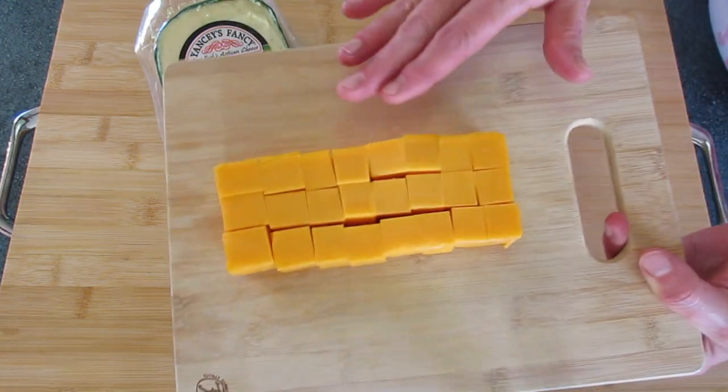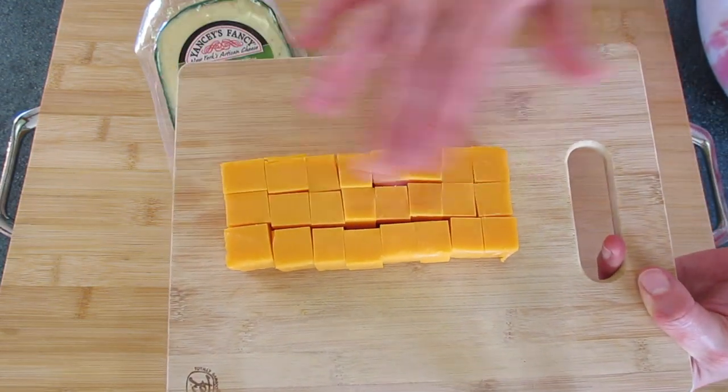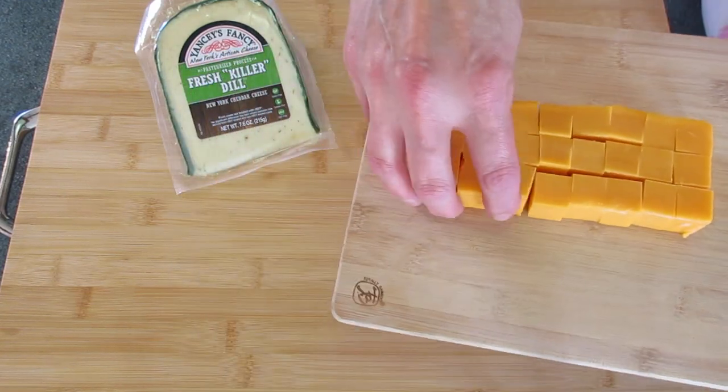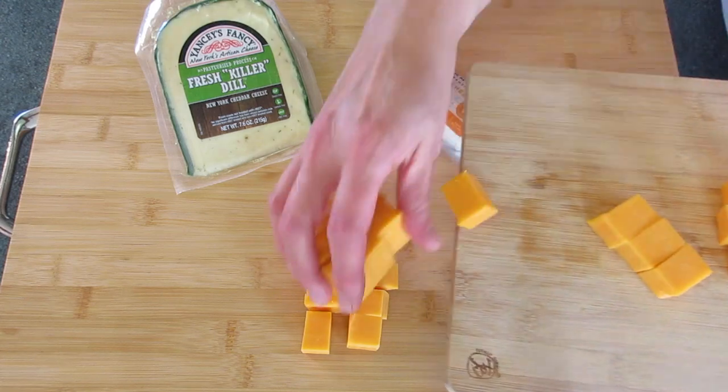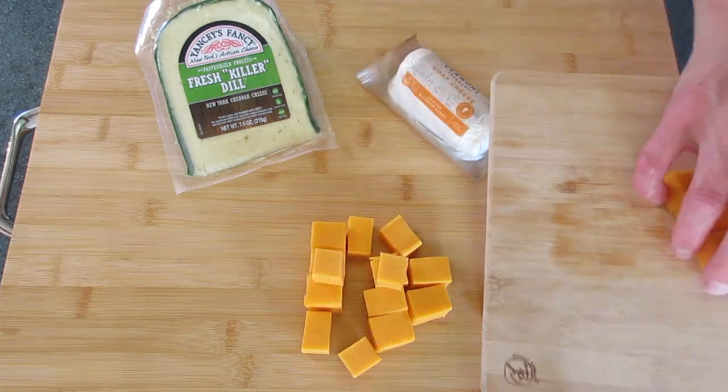I'm going to start off with cheese. I've got an 8-ounce block of cheese here. I've sliced it horizontally and vertically, and I'm just going to lay it over here in cubes. They turn out perfectly every single time.